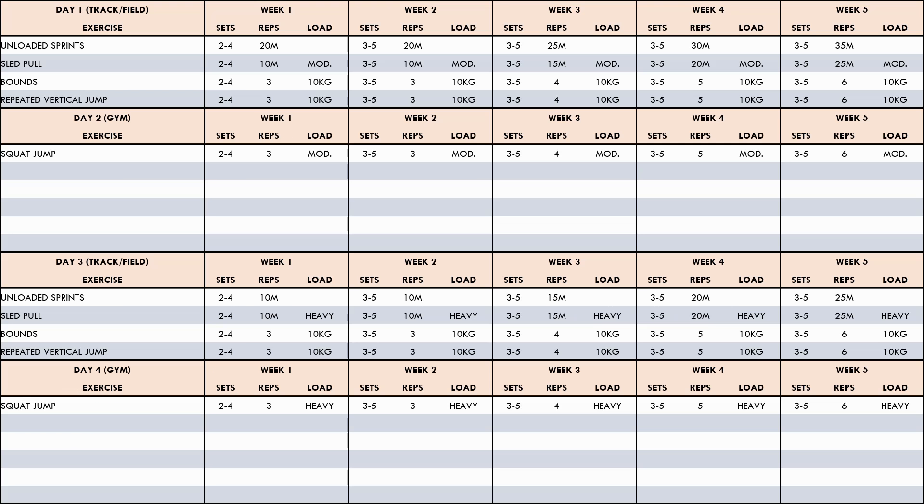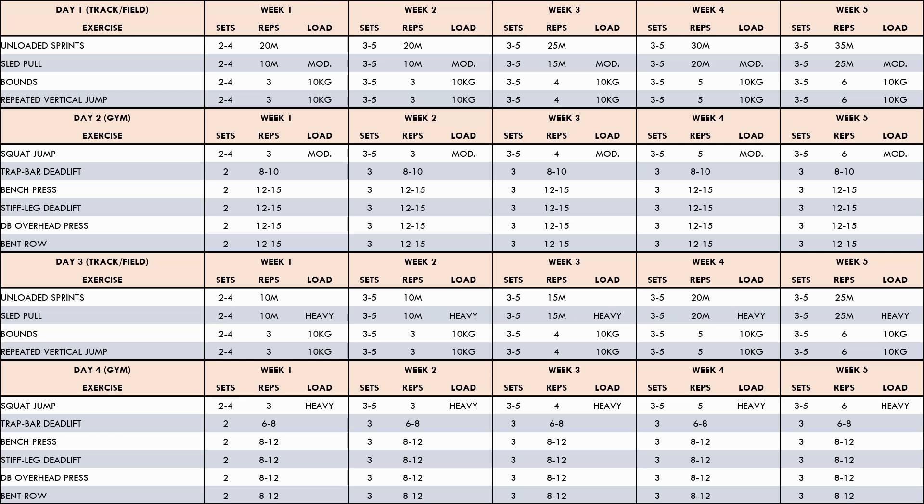For power training, the squat jump has been implemented using heavy to moderate loads, undulated between sessions for more of a force emphasis on day four and more of a velocity emphasis on day two, with reps increasing each week. For maximal strength, the trap bar deadlift has been selected as the primary lift, using higher rep ranges in this mesocycle to emphasize hypertrophy adaptations, undulating between sessions to pair with the power exercise. For general strength, the bench press, stiff leg deadlift, dumbbell overhead press, and bent over row have been implemented to target muscle groups not emphasized by other methods. A rep range of 12 to 15 has been chosen for day two, and a slightly heavier range of 8 to 12 for day four.